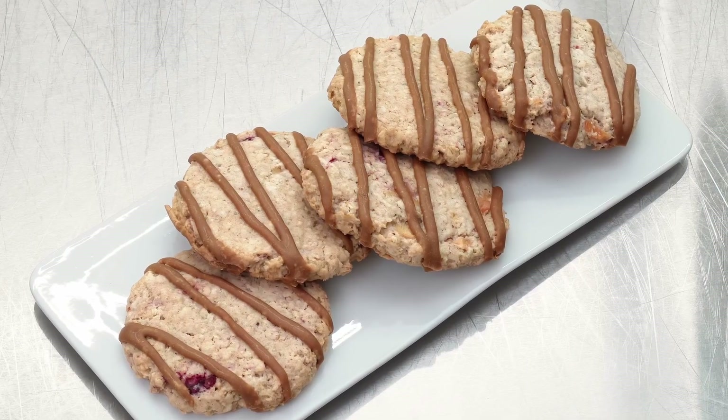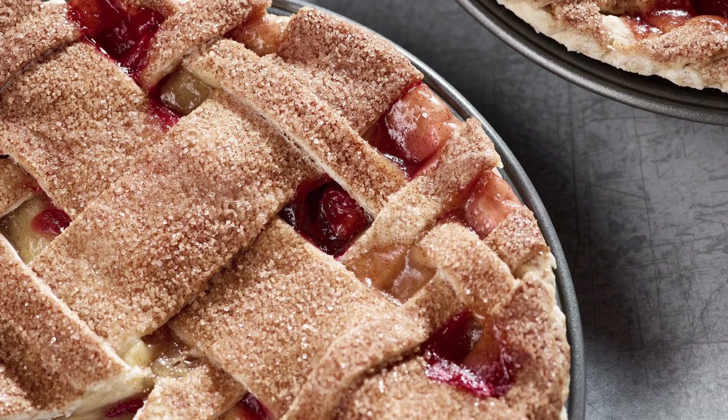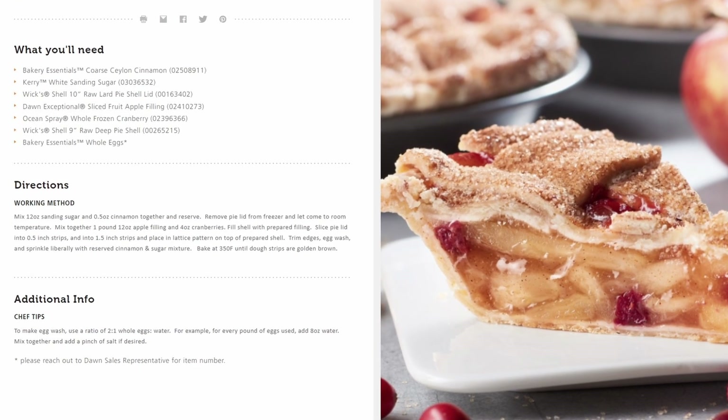Today for the cookies, we're going to feature an apple cranberry pie. This pie can be found on dawnfoods.com, or if you'd like, you can use any of your favorite pies that are leftover from the holiday.